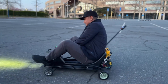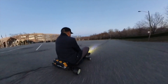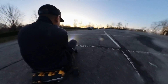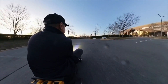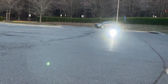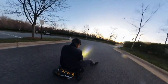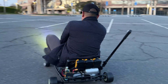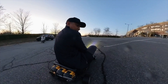It's got some power! It's a little violent — it's a little violent. Definitely need a lot more traction.